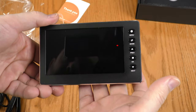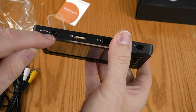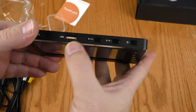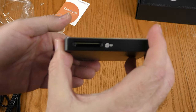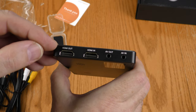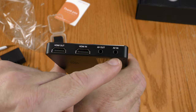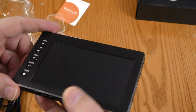Let's look at all the ins and outs on this thing. This is USB Type-C — it's both data and power. Here's a regular USB port. Here's where you plug in your SD card. Here's the HDMI out, the HDMI in. And not only does it have an AV in, but it also has an AV out — so that's pretty neat.